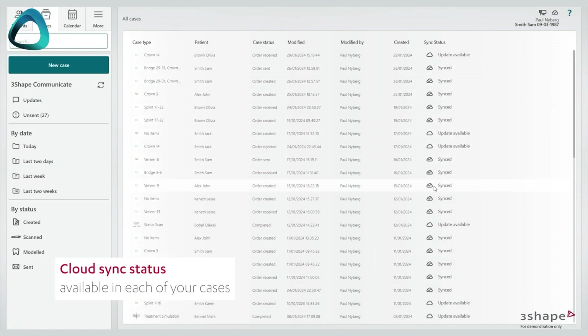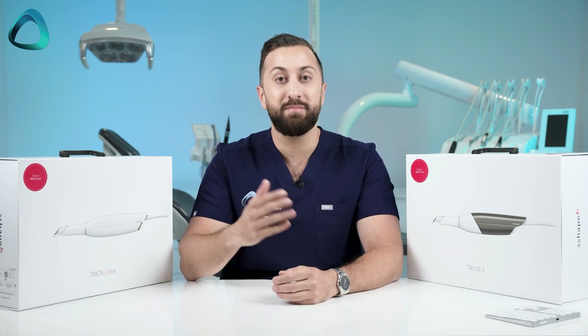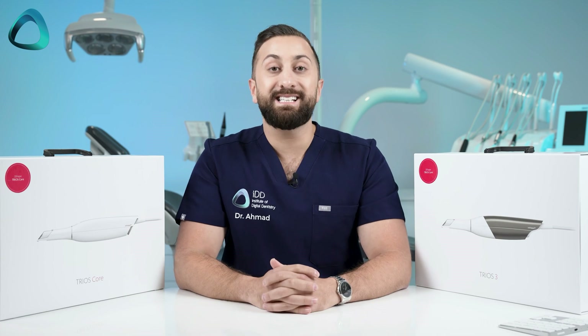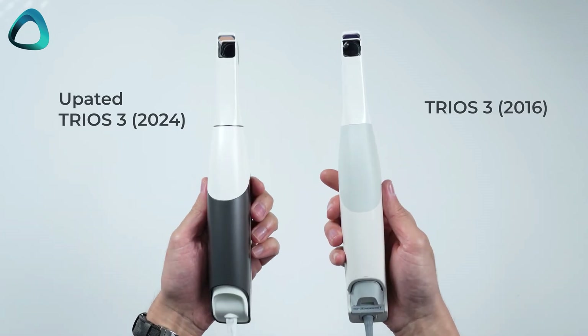Everything is going cloud-based, which will just generally make accessing and working with your patient data more enjoyable — much like the Medit software, which is totally cloud-based. This is a welcome change to 3Shape, and as someone who uses Trios scanners across many different sites, this is going to make my life easier. Second, we have the updated Trios 3. It is exactly the same internal hardware as the previous Trios 3 — no major changes. This is not a new scanner; it is a refresh and update for 2024.